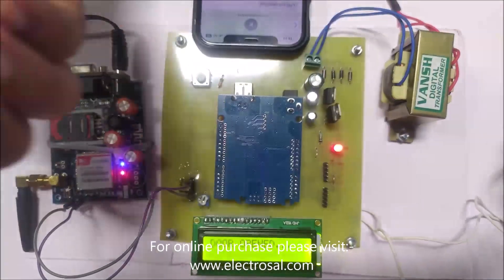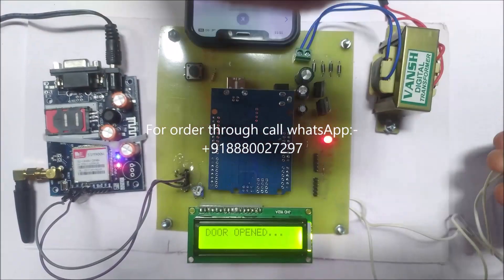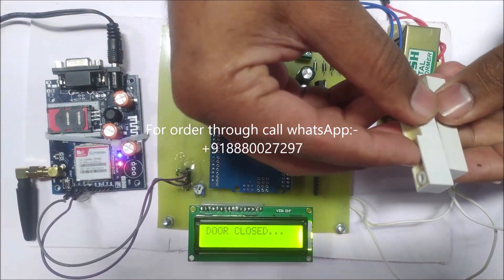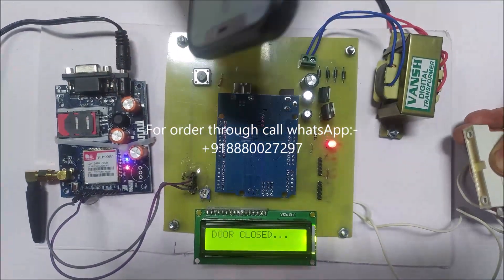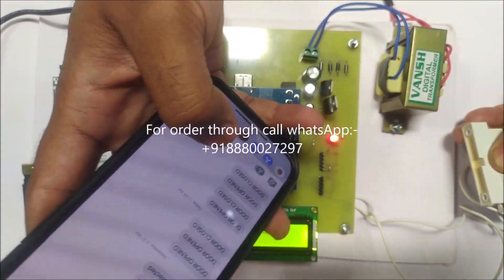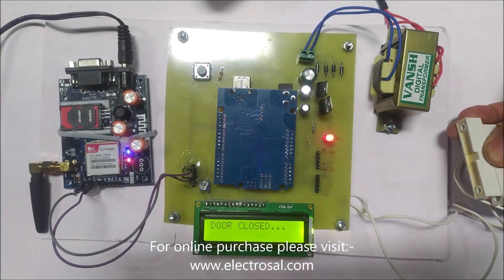Same for door closed — we will attach this sensor to the door. When the door is closed, 'door closed' will be displayed and the same SMS will appear on the mobile phone showing 'door closed'. That's the project, thank you.